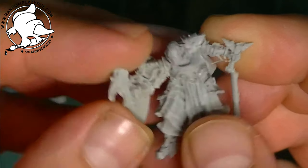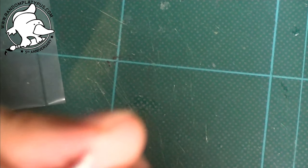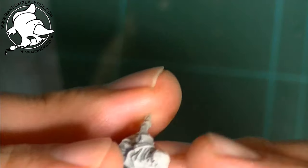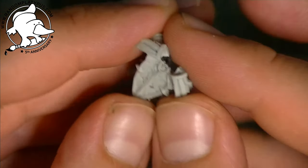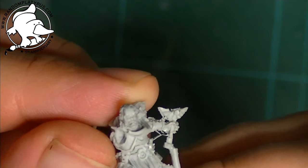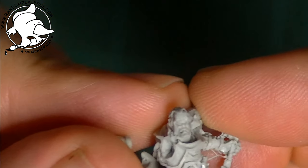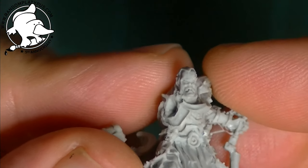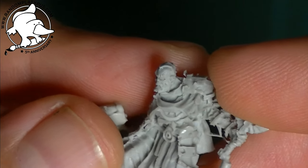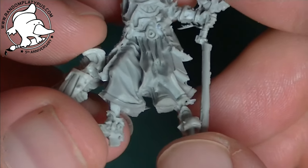I picked this one up because I really like the character of the mini — there's a lot of detail that makes it really nice. If you zoom in on the face, the detail is superb — really nice expression. As a knight figure it's quite cool, and it would suit being a paladin or some sort of knight.